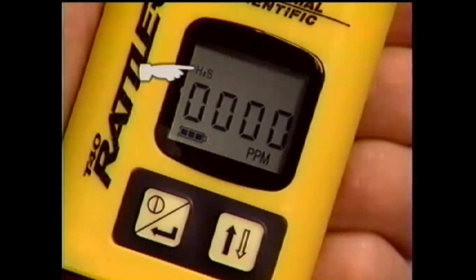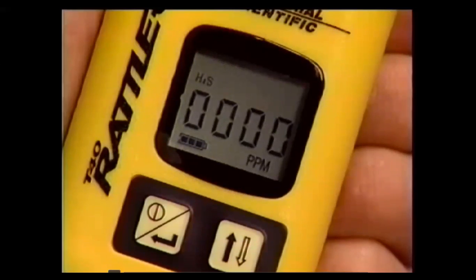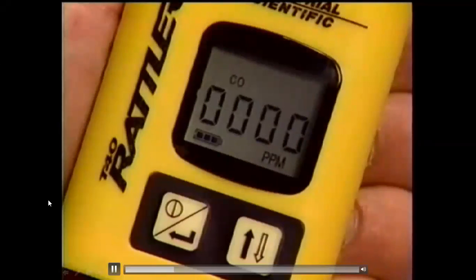This instrument has a hydrogen sulfide sensor installed as identified by the H2S icon. Also note the battery icon located here, indicating full battery power. As battery power decreases, segments of the icon will disappear. Here's an example of the T40 Rattler with a carbon monoxide sensor installed — a CO icon indicates the instrument is monitoring for carbon monoxide gas.